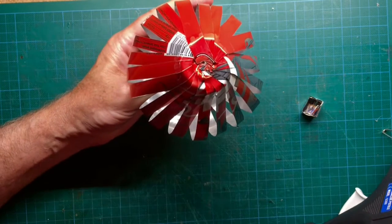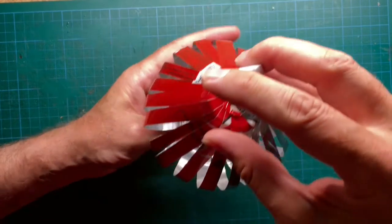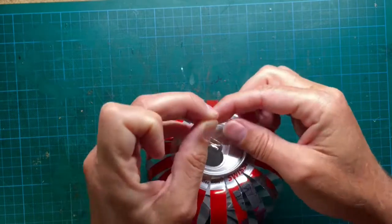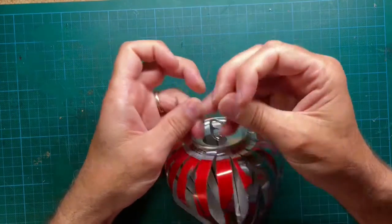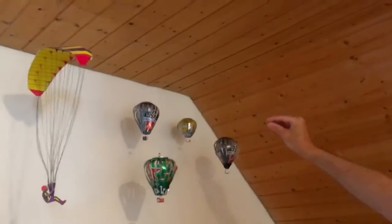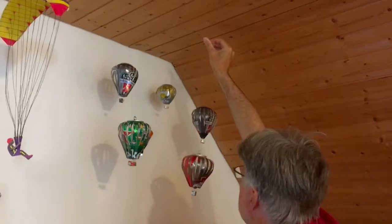Then add some hot glue to the bottom part of the balloon and connect the basket to the balloon. Let the hot glue dry. One side of a transparent string is fixed to the soda can tab — it serves perfectly as a holder. The other side of the string is fixed to a thumbtack. Arrange the hot air balloons at different heights so it looks stylish.